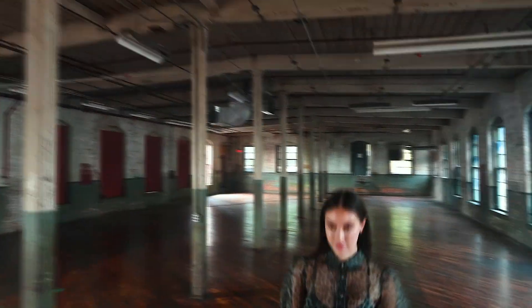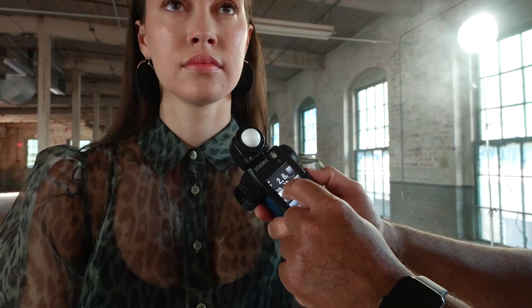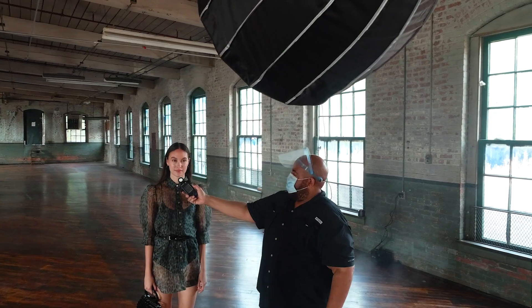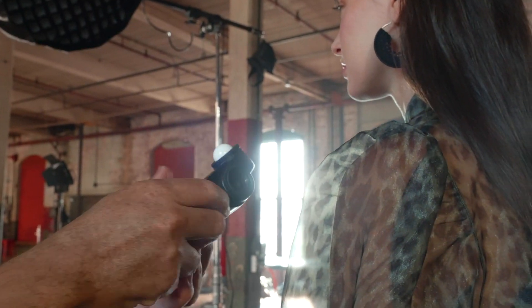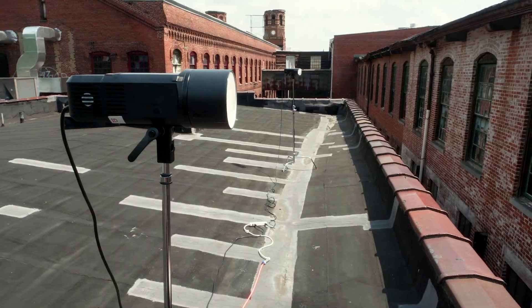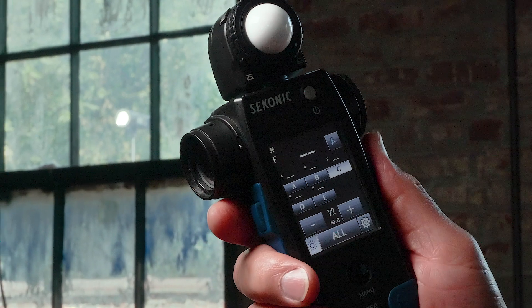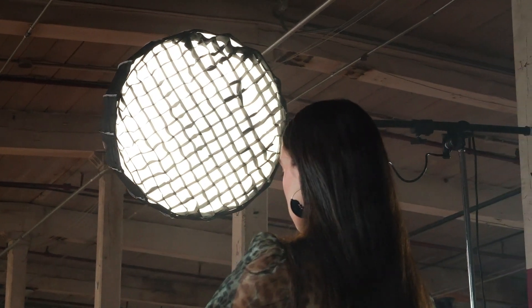Complex lighting setups just got easier. In the flash control screen, you can easily measure each group individually to know exactly what your lights are doing, and power them up and down individually or all at once. You also have full control to power on and control the output of your modeling lamp.